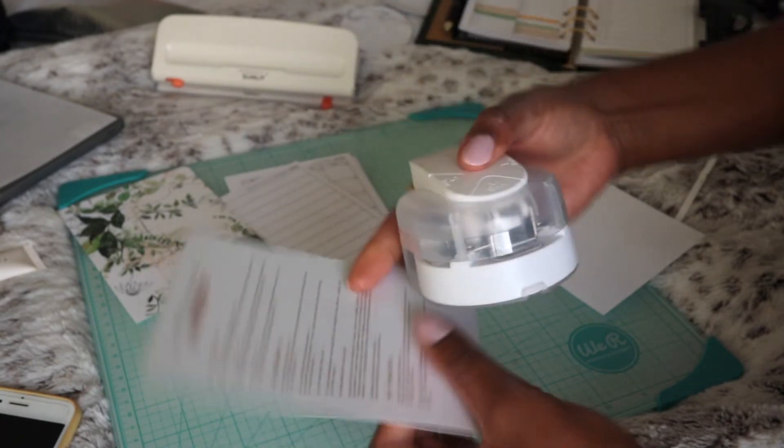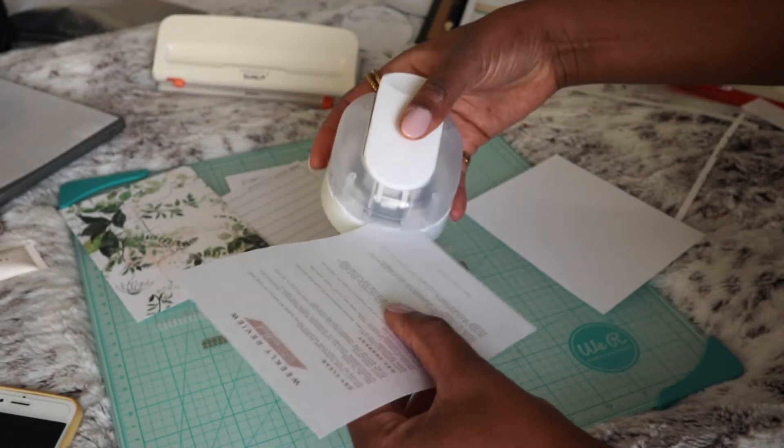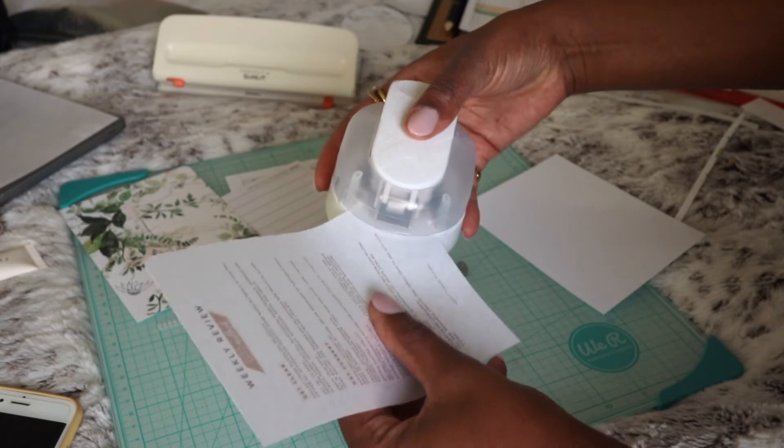The one that I have here actually has a spot for different sizes of roundings — the smallest is three millimeters, the medium is five millimeters, and the large is eight millimeters. And this has come in very handy for a lot of purposes for my planning use.